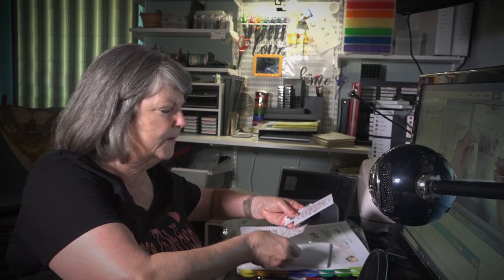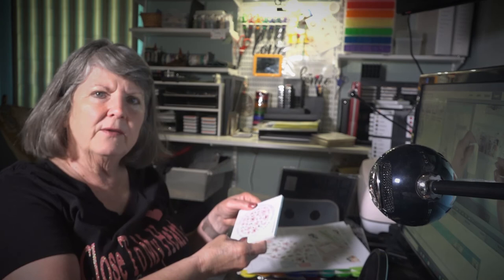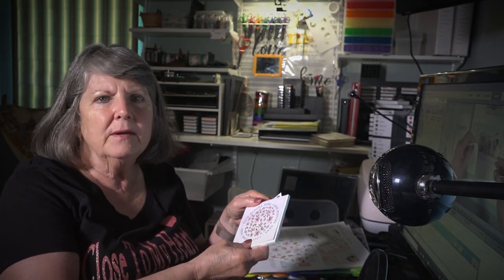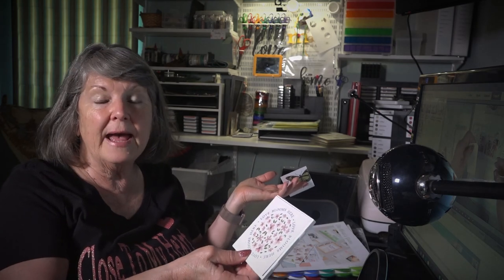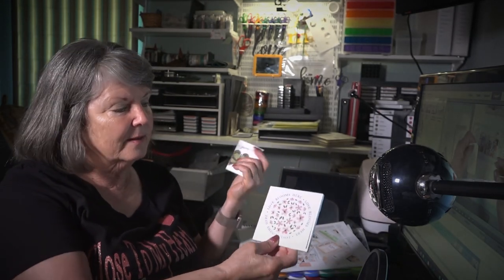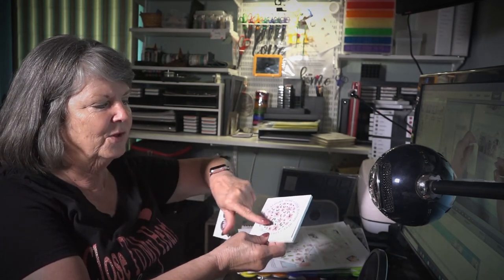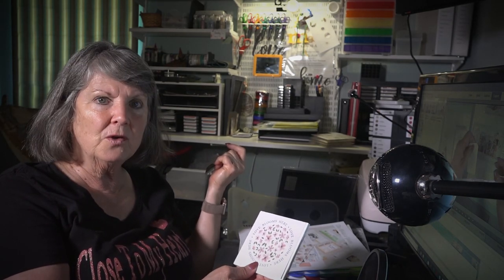We have the Picture My Life cards — you get 4x4s and I always have a bunch left over. You can use them on scrapbook pages, for titles, for cards. You can make almost a whole card out of just one Picture My Life card. This one says 'Love Blooms Here' with flowers in the center. I thought if I cut that down to 4x4, that would be perfect for a coaster.